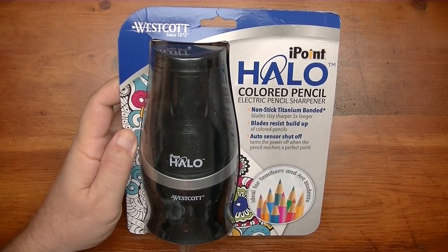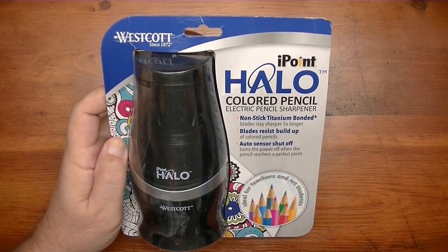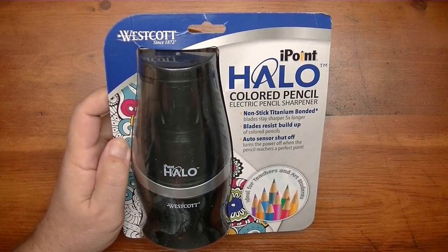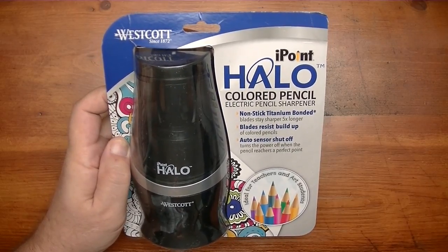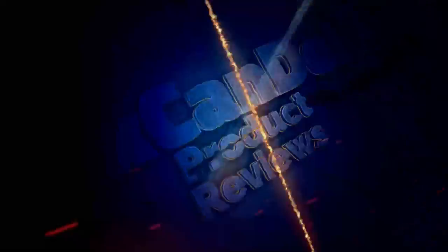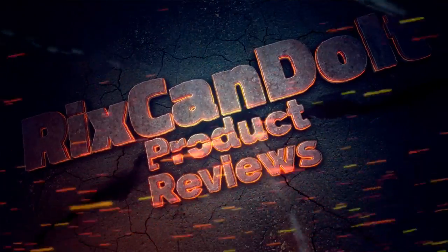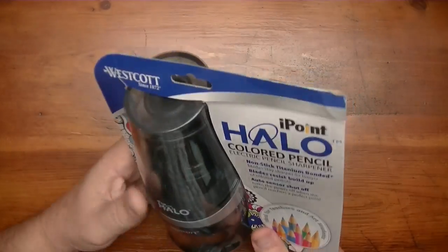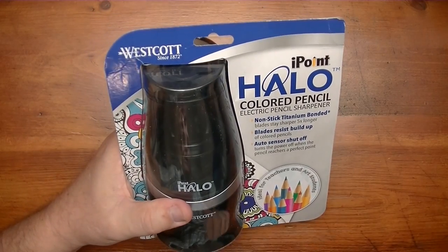Hey YouTube, in this video I want to talk about the Westcott iPoint Halo colored pencil electric pencil sharpener. There's a little story behind my getting this and I want to share that with you, so we'll get right to it after this short intro. Let me bring you up to date with what's going on here and how I ended up with this Halo — it's kind of a strange thing.